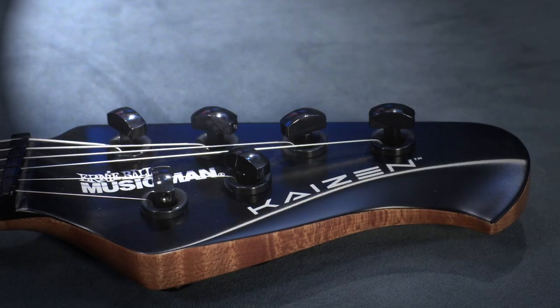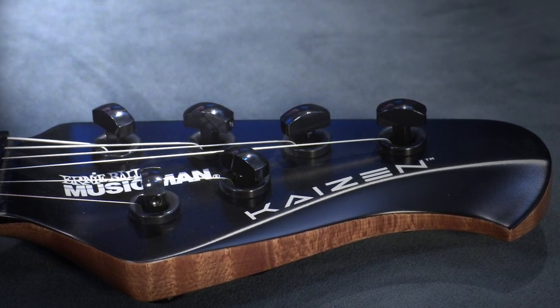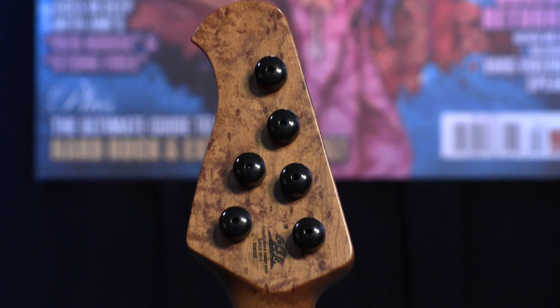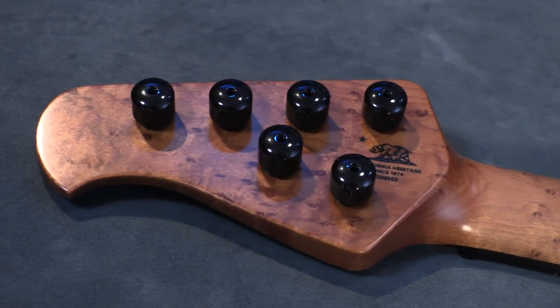At the headstock we have Steinberger gearless locking tuners that are cleverly hidden on the back of it. These are precise, lightweight tuners that have a smooth rotation and allow for a straight string pull.